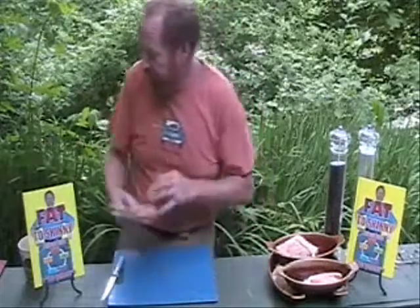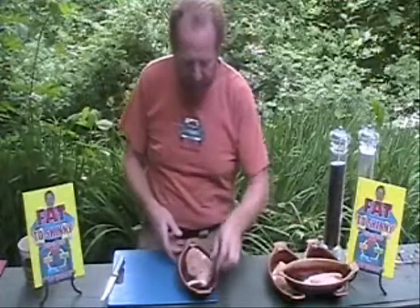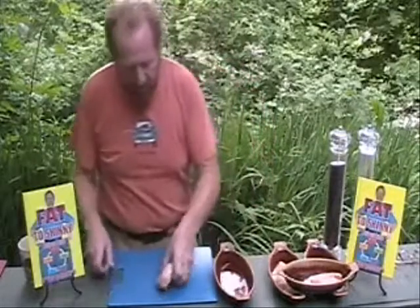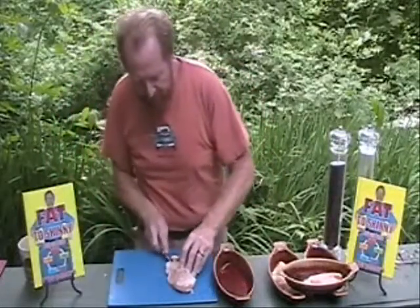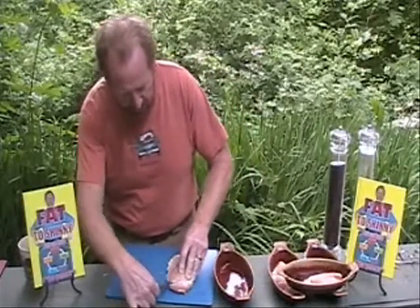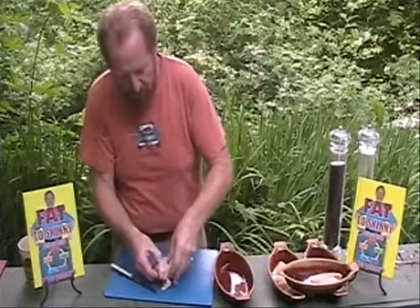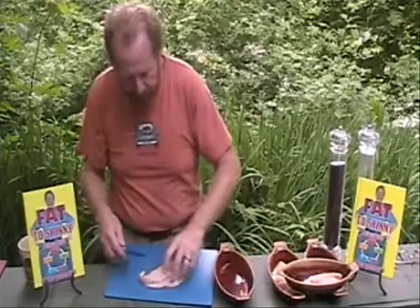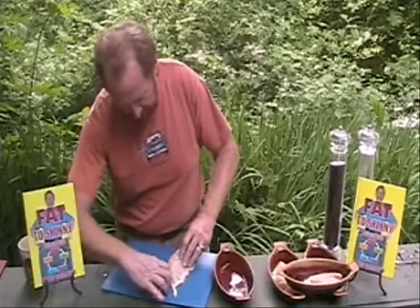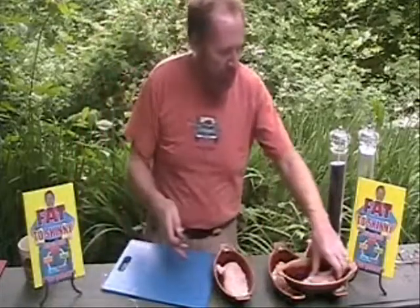Now we'll start working with our chicken breast. This is all going to come together very, very quickly. We're going to use individual baking dishes. We're going to take an individual breast here, lay it on its side, take a sharp knife, and you're simply going to cut a pocket into the breast — not hard to do. What you want to do is be careful not to cut through the other side. You're going to create this pocket inside of this breast that will enable you to put your cheese and your ham inside. Okay, so there's one.